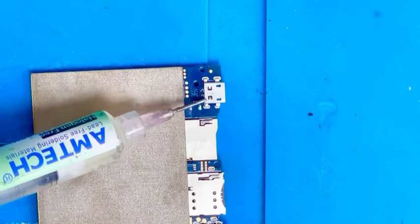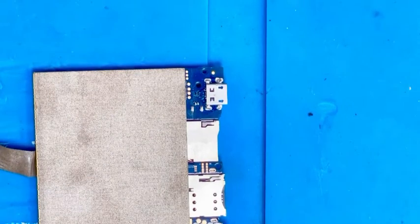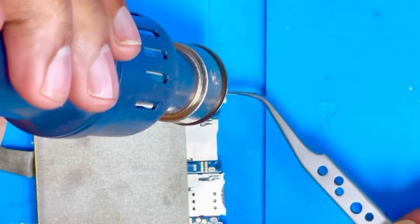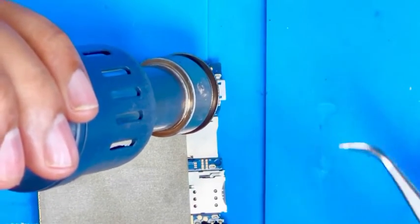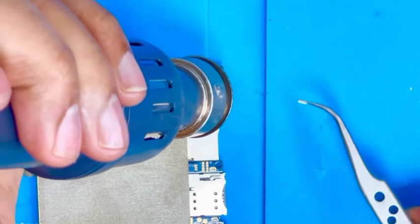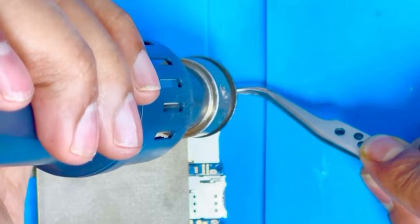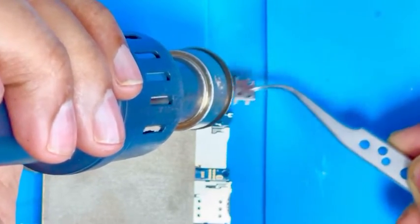We are going to replace the charging port. I put the heat at 400 and the air at 125. It's getting loose — almost done. And it's removed.